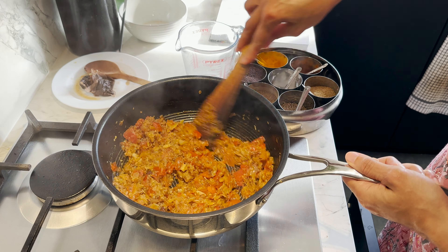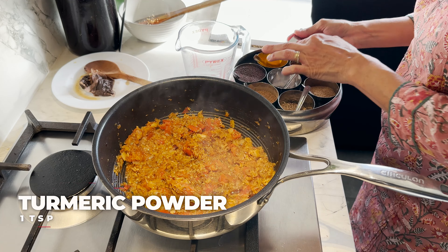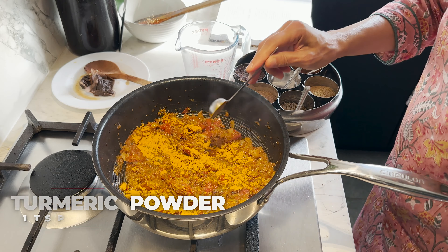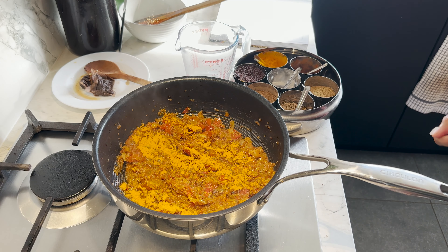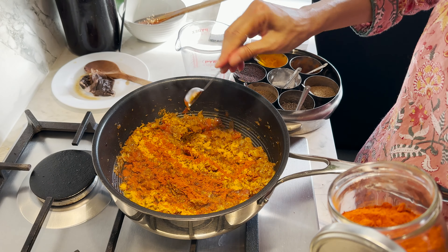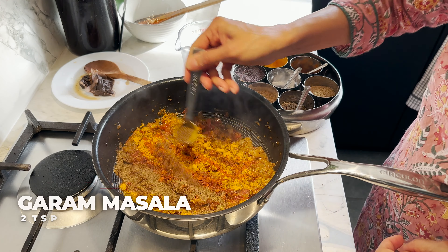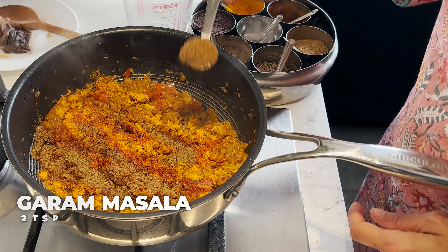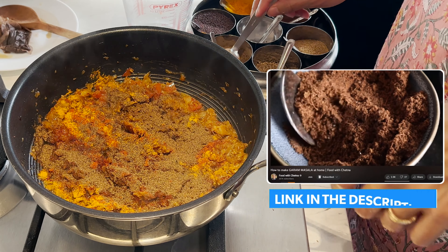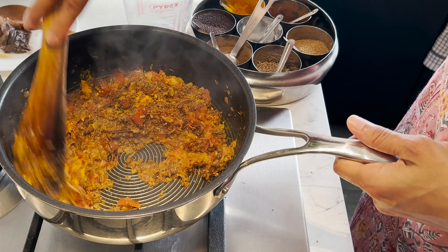Now I'm going to add some spices. I'm going to start with a teaspoon of turmeric powder. Chilli can be to taste — you can also add some lovely green chillies in here. I don't want it very spicy so I'm just going to add some chilli powder, and I'm going to add two teaspoons of homemade garam masala. You can check out the recipe for this garam masala on my channel. Give it a good mix and let it cook for a minute.